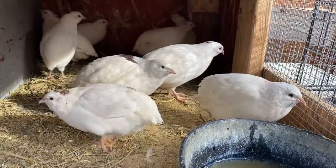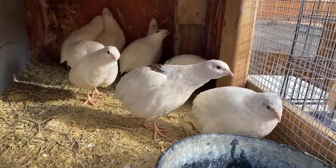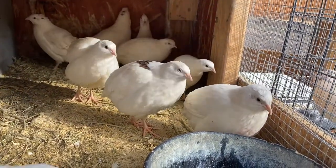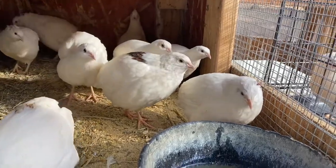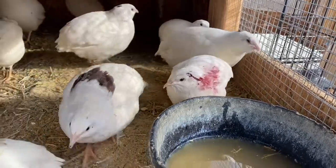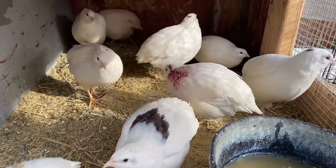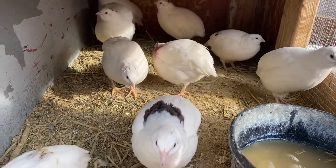Here are the hens that Scar was with when the incident happened, and if you watch all of them moving around, you'll notice that there's a bit of blood everywhere. That's just because Scar and another rooster got into a fight — we didn't have the proper male to female ratio, so the males were a little wound up and we did have to separate.